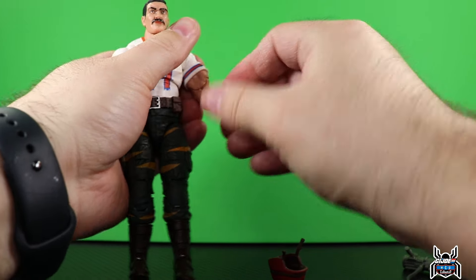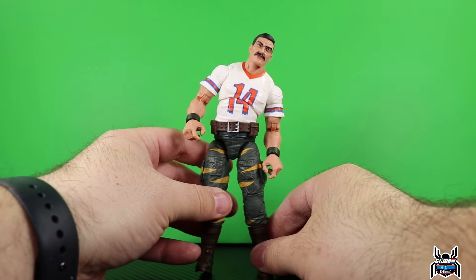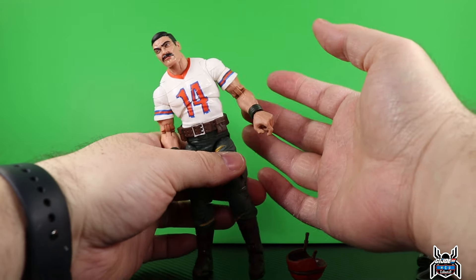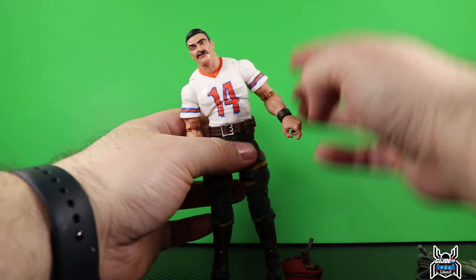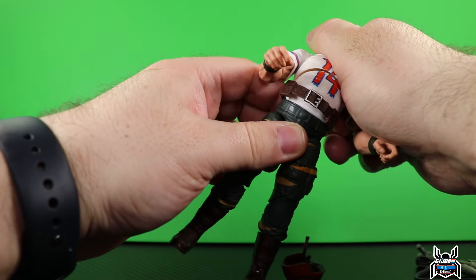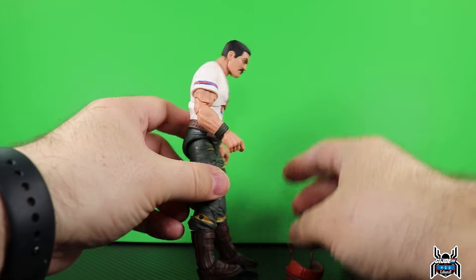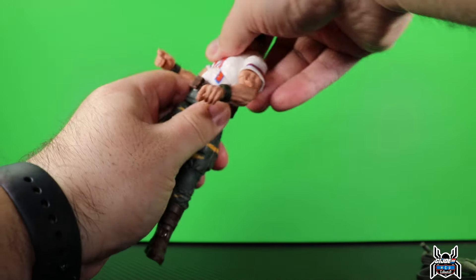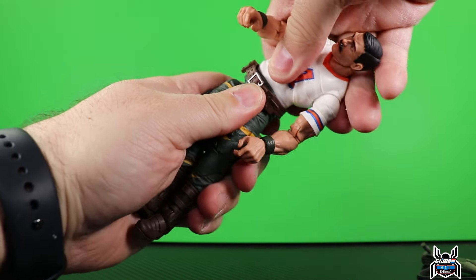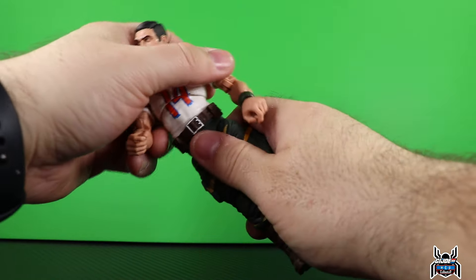Wrist swivel with a vertical hinge - great because these are trigger finger hands, so they're getting it right. Bazooka has an upper diaphragm cut, so he can pivot left and right. It throws off the number 14 only a little bit. You can get him to lean back a little bit and come forward somewhat. There is a swivel in that diaphragm cut as well.